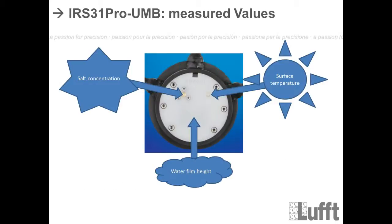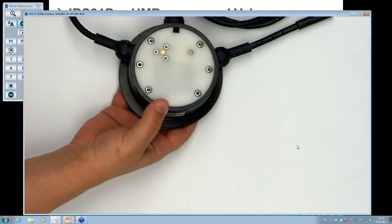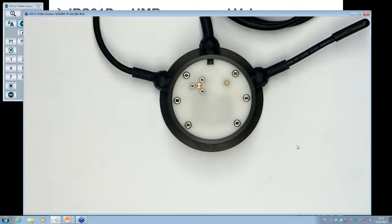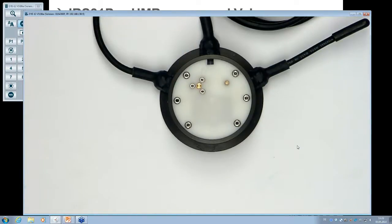There are three real measured values on the surface of the IRS 31 Pro. Starting on the right side: surface temperature is measured by a metal pin with an NTC resistor underneath it, which measures the surface temperature on top of the road.